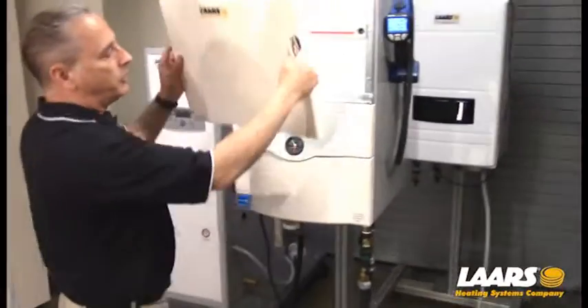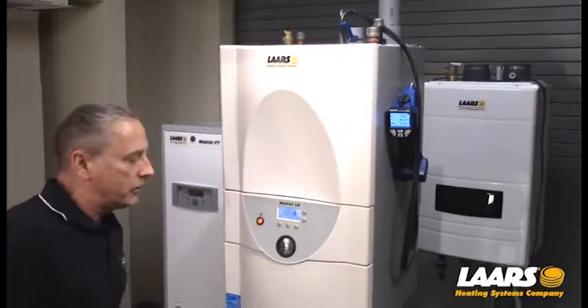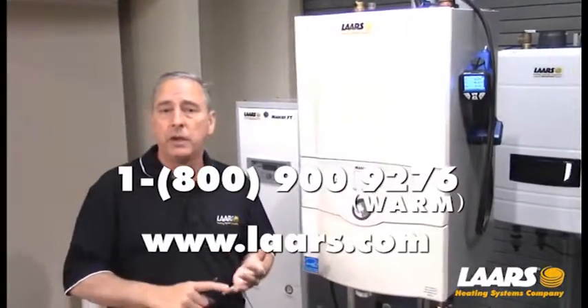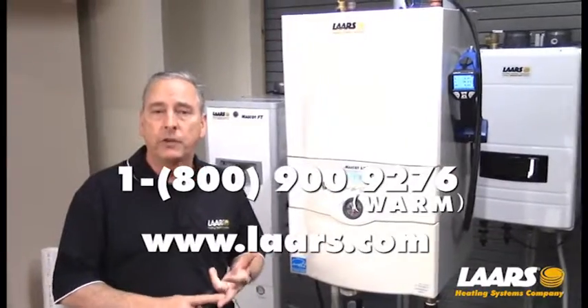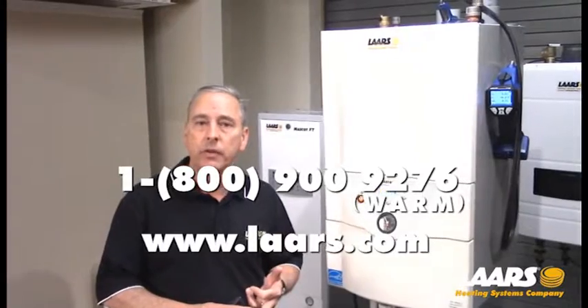I'm going to put my cover back into position with the tabs, lock that back into position, and you're good to go. If you have any questions, please refer to the manual and startup guides, or you can contact the factory at 1-800-900-9276. Thank you.